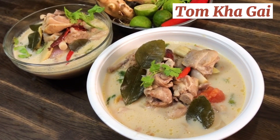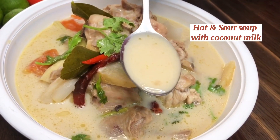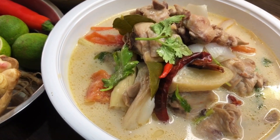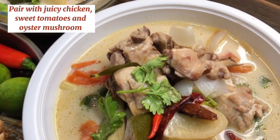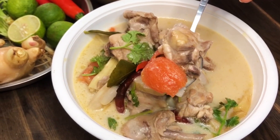Sawadee ka! Hi everyone! Today let's make Tom Ka Kai, which is a hot and sour soup made with coconut milk. If you like coconut cream, do not miss out on this recipe. The soup tastes silky smooth and sour, paired with juicy chicken, sweet tomato, and oyster mushroom. Or you can even do enoki mushroom — that works wonderfully well too.